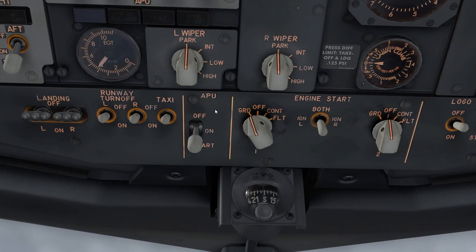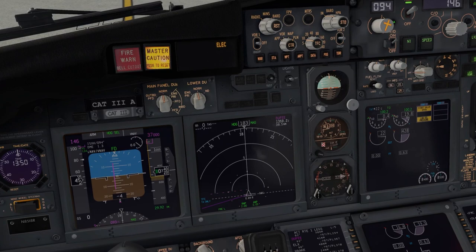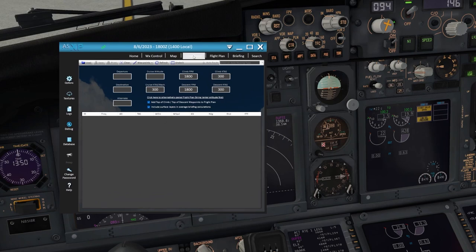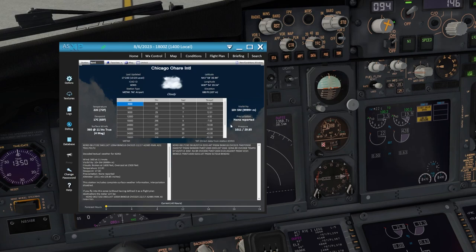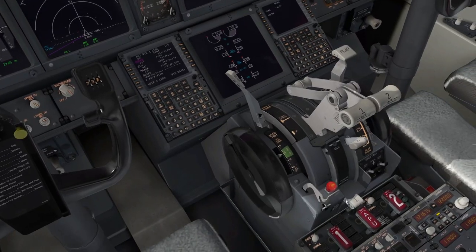Now do the same process for engine 1: flick it to Ground and wait until N2 is at 25%, then raise the fuel lever. While waiting, set your barometers. I use Active Sky to get my altimeter setting. Active Sky shows me the conditions for Chicago — the pressure is 29.85 or 1011 QNH. I set it to QNH and enter 29.85. The horizon bar should align with the ground, which tells you the altimeter is set correctly.